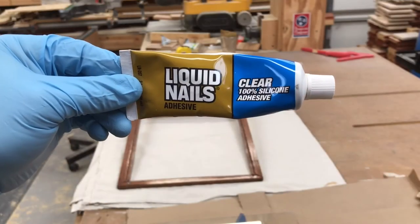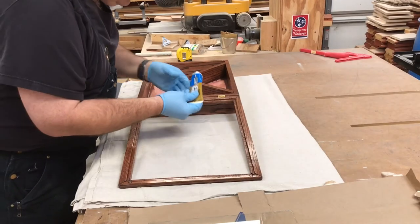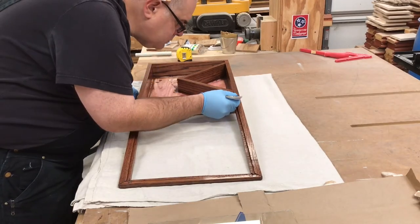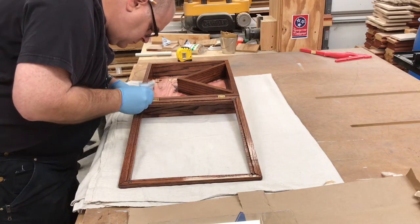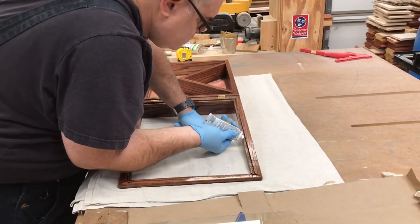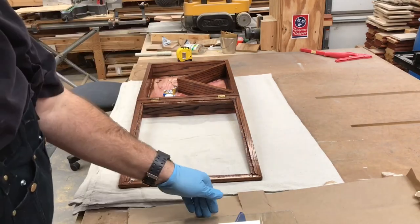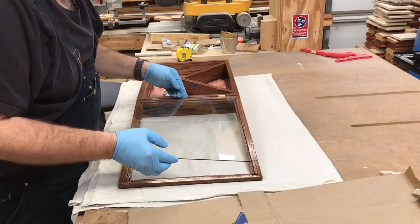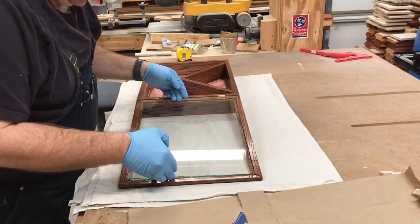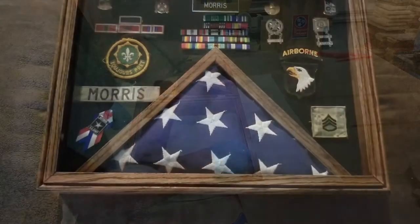We're going to use silicone to hold the glass in the lid. I'm putting silicone around the edges, careful not to get too much. And now it's time to put the glass into the silicone bead. After adequate drying time, this is the finished product.